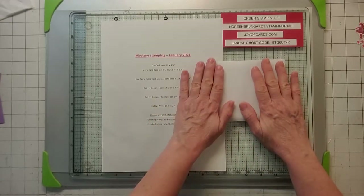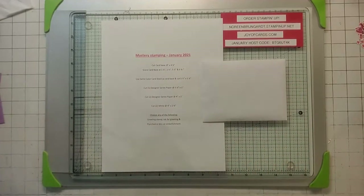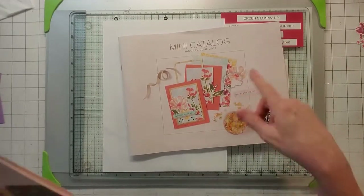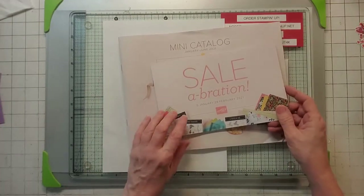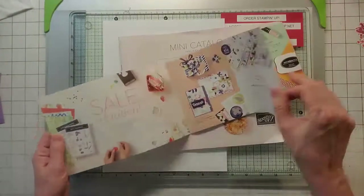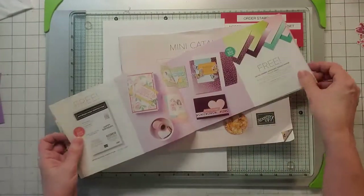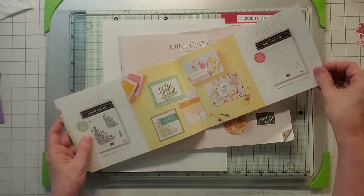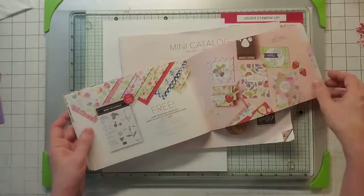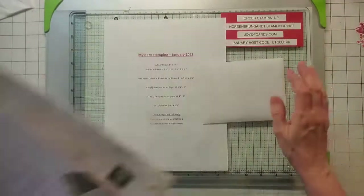Also, this stamping is out of the new catalog — the new mini catalog, the January to June catalog. If you need one, let me know, put your email in the comments and I'll get your address. And also, Sale-a-Bration is going on, so you get all kinds of free stuff for placing an order as minimum as $50. There's all kinds of really cute stuff in here and I've got some of these as well, so if you need any, let me know.